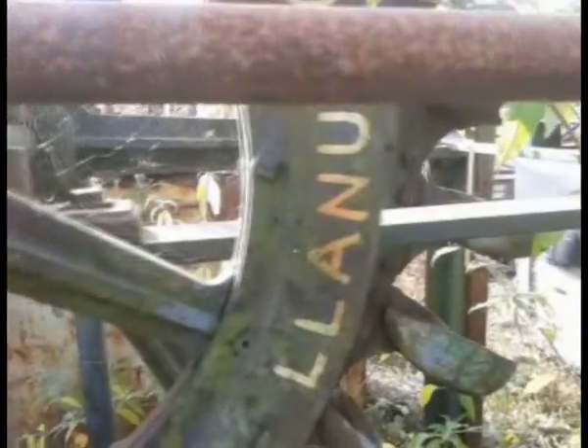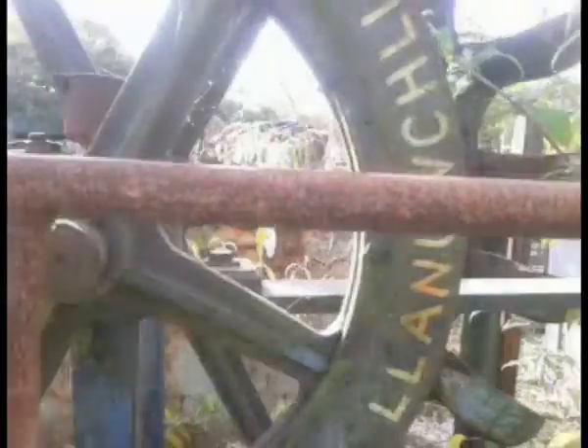Oh, there's a cracking Welsh word to get your teeth around — Llaniochlin. Lovely.